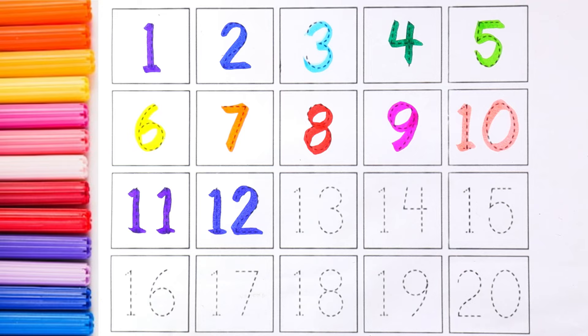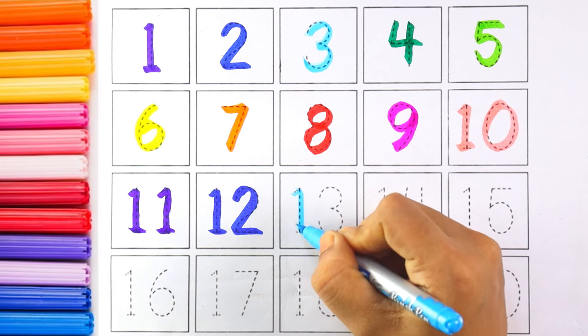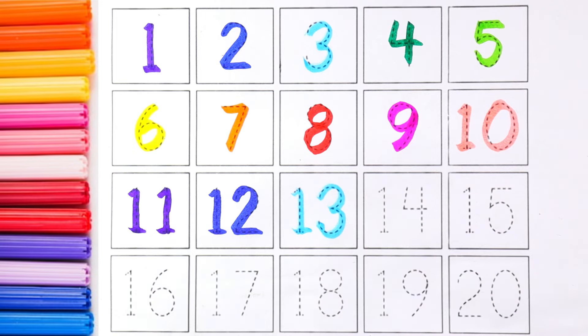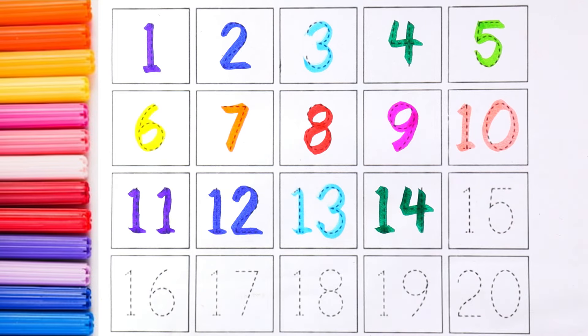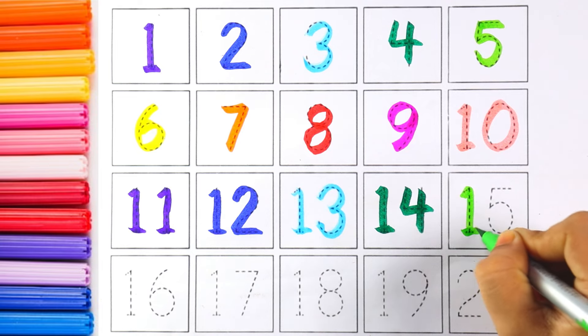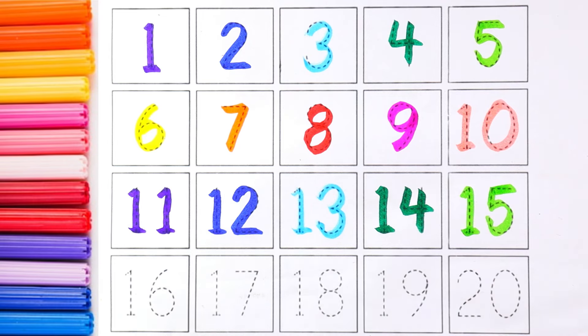The next number is thirteen. I'm using sky blue color for number thirteen. The next number is fourteen — one and four makes the number fourteen. I'm using green color for number fourteen.